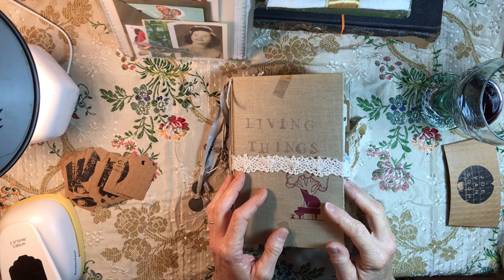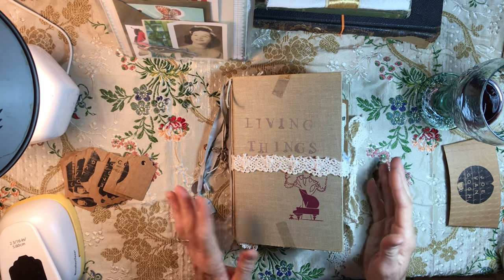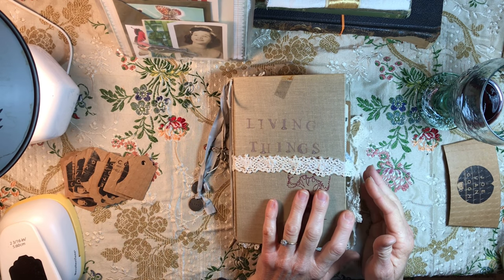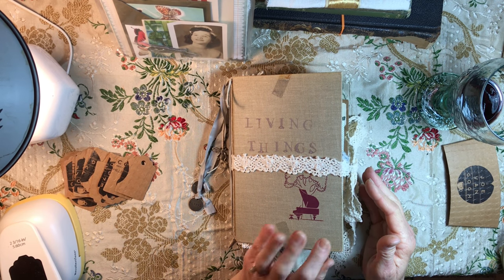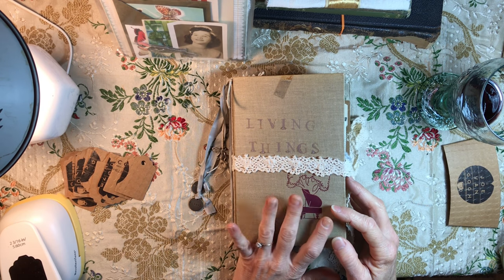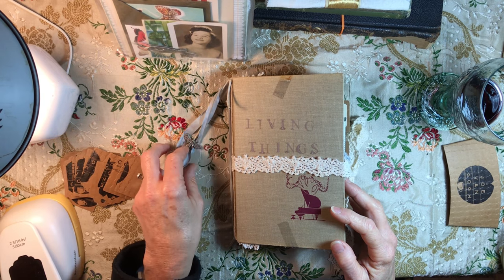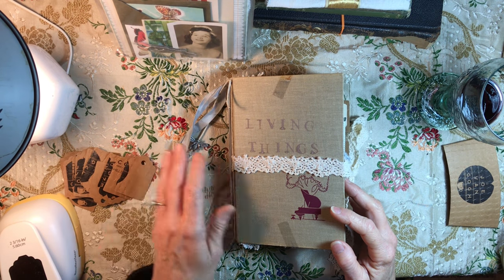Hey everybody, this is Lynn from A Bit of Bird Song. I wanted to quickly share a journal that I've been working in and have just loved working in — it's one of my favorites that I have going on right now. I thought I would share some of the things that I learned while doing this journal.